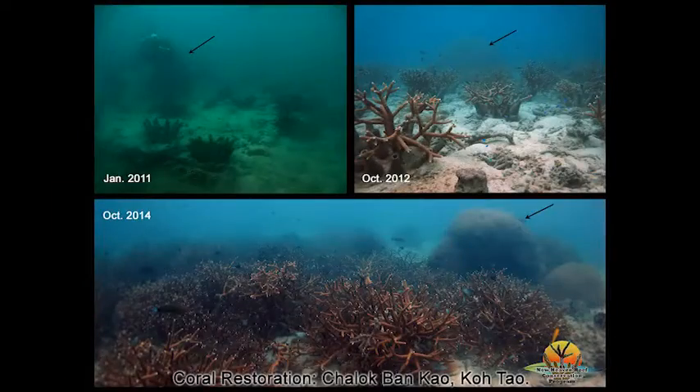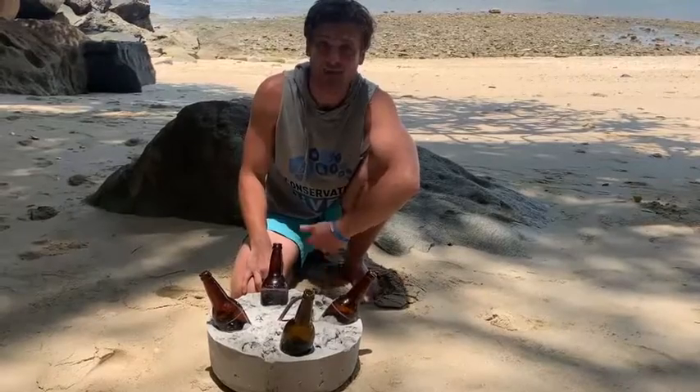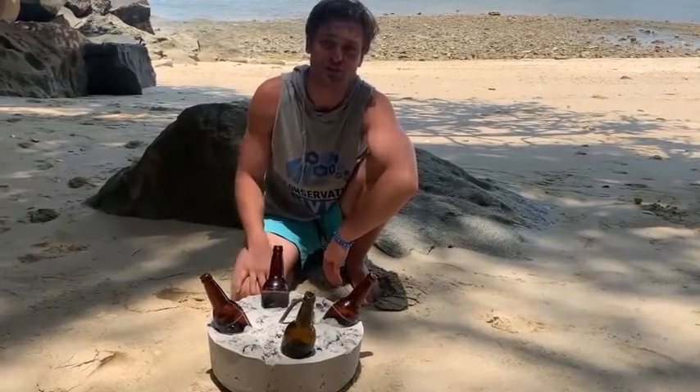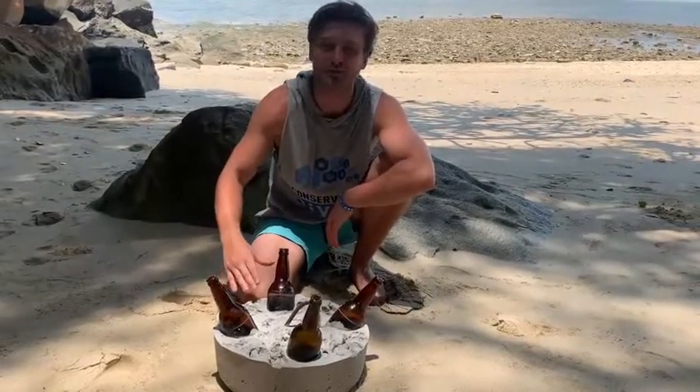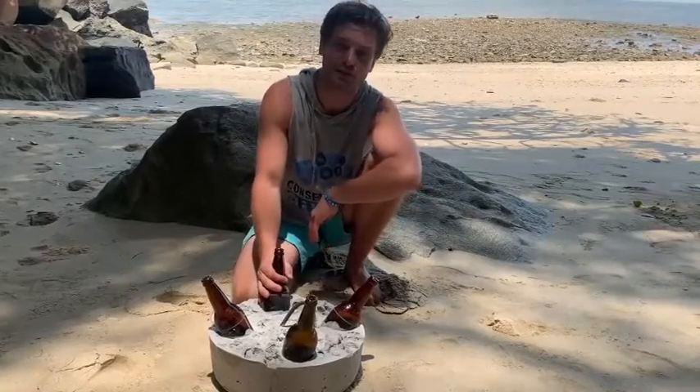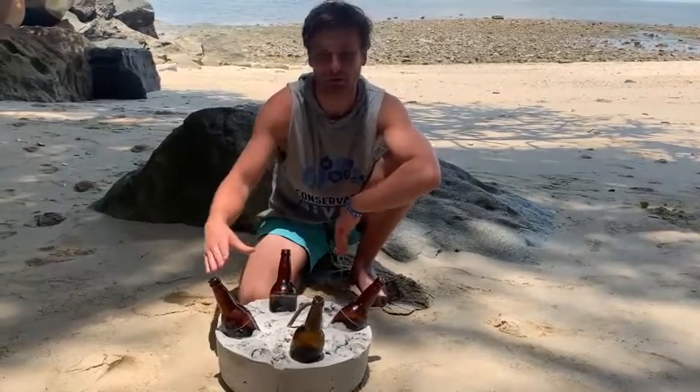I'll first let Conservation Diver's artificial reef specialist, Spencer Arnold, explain. Hi, my name is Spencer Arnold with Conservation Diver. Here I am on the beaches of Madagascar, and I'm going to explain one of our favorite reef restoration techniques at Conservation Diver: the bottle unit.